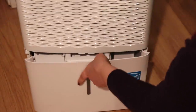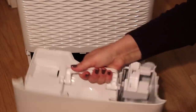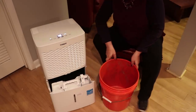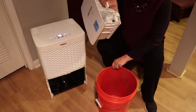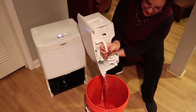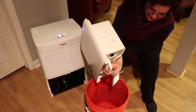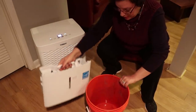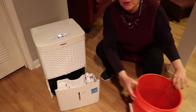So let's pull this out here. And yes, there is water. Don't mind my ugly bucket — this is the one I used to bleed the pipes for the furnace. Here is the amount of water I got in three days. Not bad! I had no idea I had that much moisture. I would say it's about a half a liter worth of water.